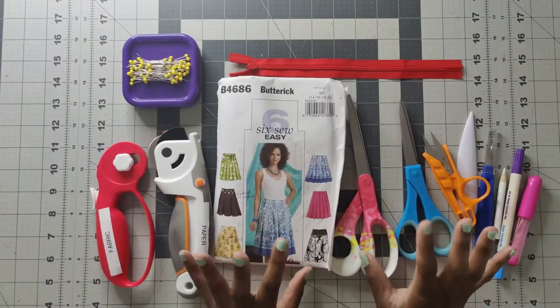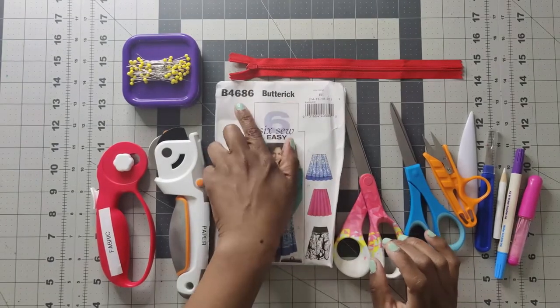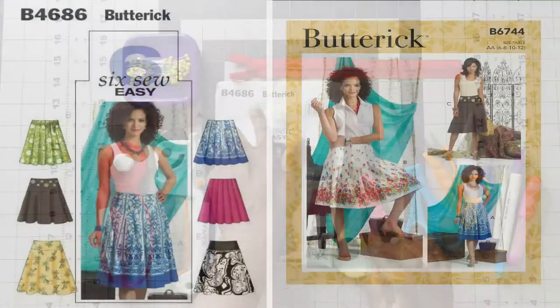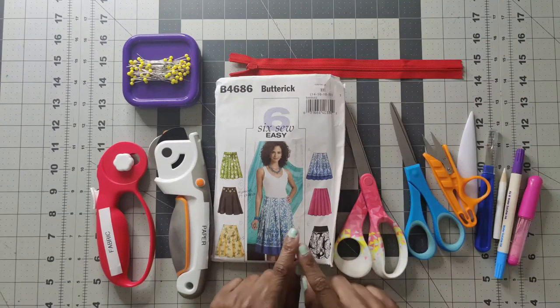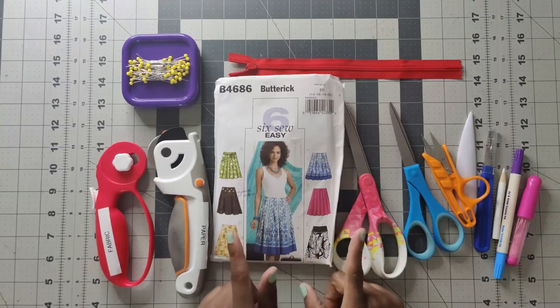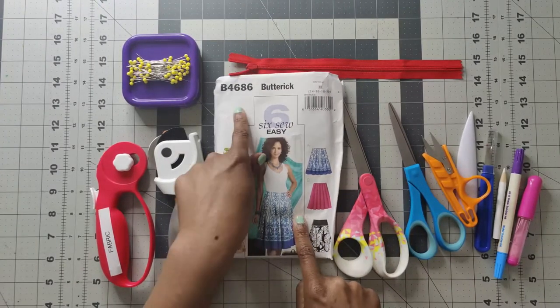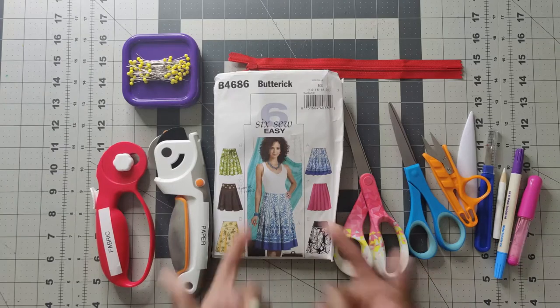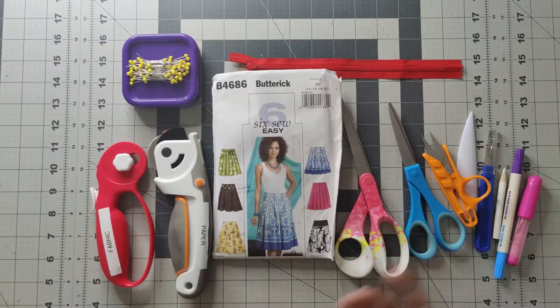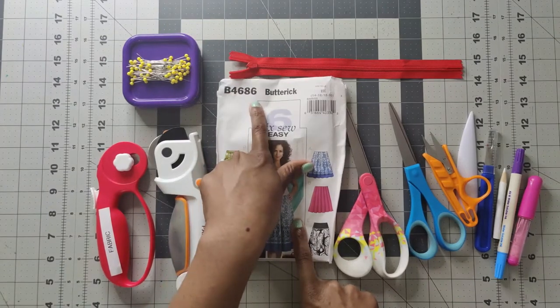The first skirt in the series is the flared skirt. I am sewing along to Butterick 4686, also known as Butterick 6744 - the newer re-released version with the same pieces and instructions. I don't have the new pattern so I'm just going to use the old pattern, Butterick 4686.